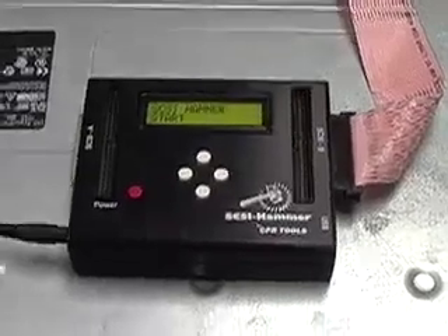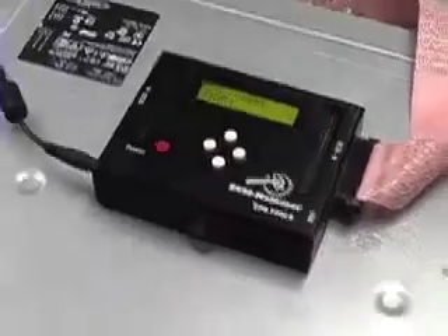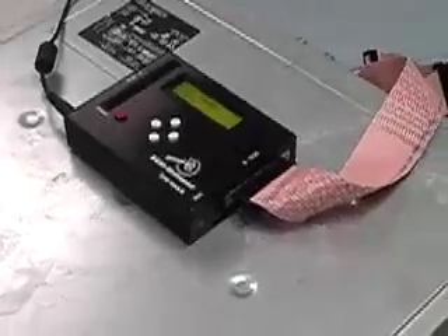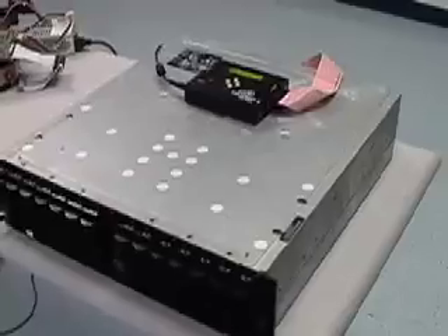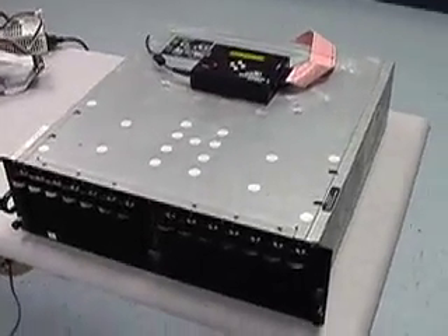This is the CPRTools SCSI Hammer, and it is intended to purge or clear the data on your SCSI hard drives. It contains two SCSI buses — a side A and a side B — and each bus can purge or clear up to 15 drives simultaneously.